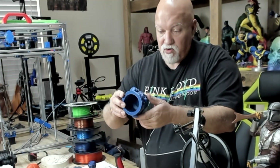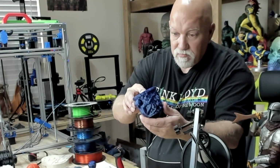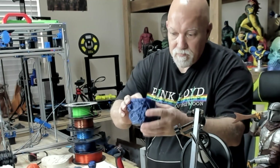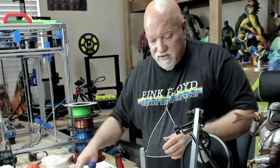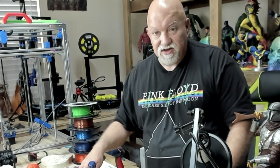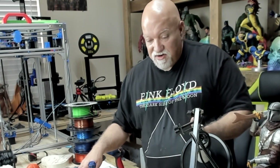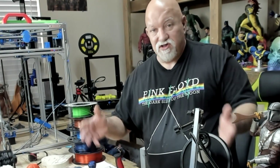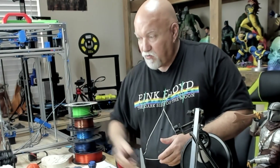Then I have a monkey jar — monkey cup — whatever you want to call it. It's also printed in Arion Silk Blue PLA. Came out really nice. I believe my infill on this was 5 or 6%. All my print temperatures on PETG on this printer were 235°C, with the bed at 85°C. All my PLA temperatures were 200°C and 60°C. Since the Creality slicer was defaulting to 200°C, I just left it alone — as if I was a new person using this for the first time.